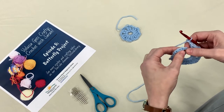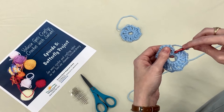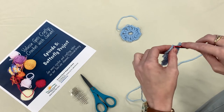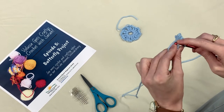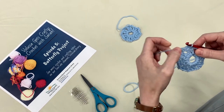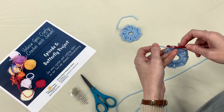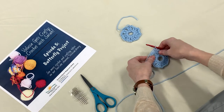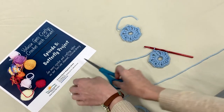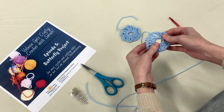Now we're going to do a slip stitch — which we started this video with — into the top of the chain three we started with, the one that counted as the double crochet. There are three chains, so insert into that top chain. If you get just one loop that's fine; I try to get two as it's more sturdy. Yarn over, pull through that chain and also through the loop on your hook, and you've closed it up. Chain one to end this color, cut a long tail, remove your hook, pull that strand through, and pull tight. That's your first round.